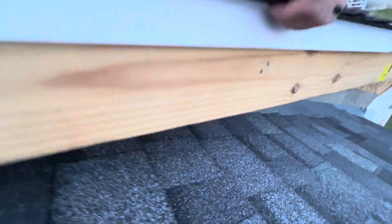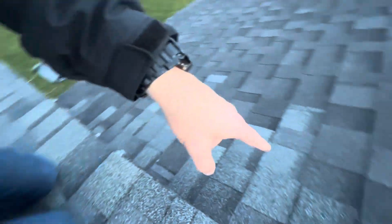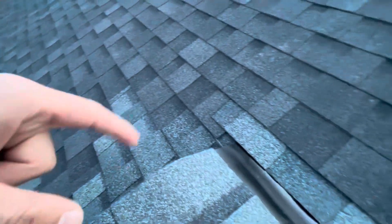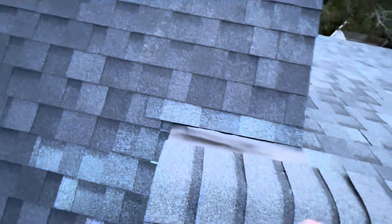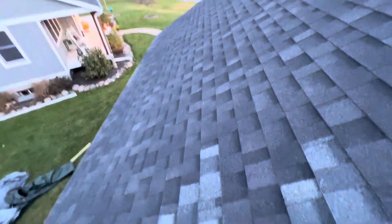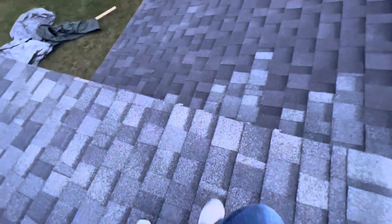They patched up all the shingles, which is a pretty close match — about as close as I'm going to get. These are a little darker, but it's a pretty close match. They did a pretty good job here.